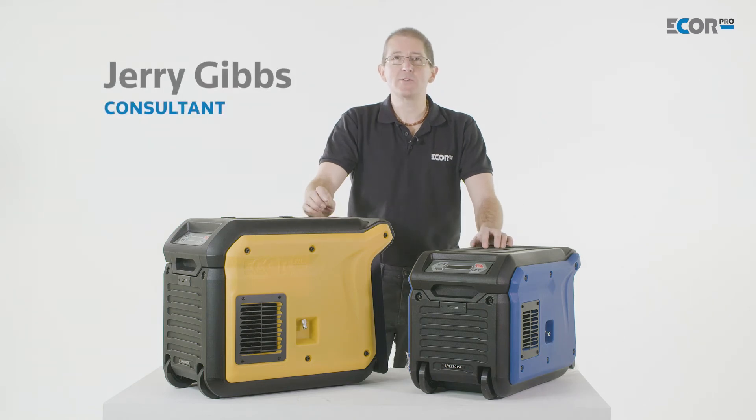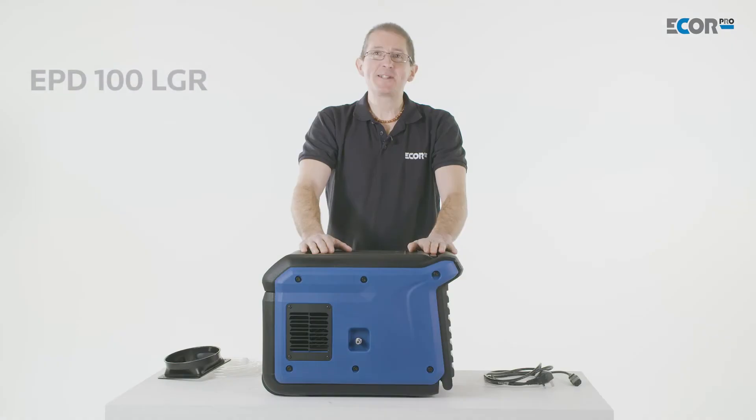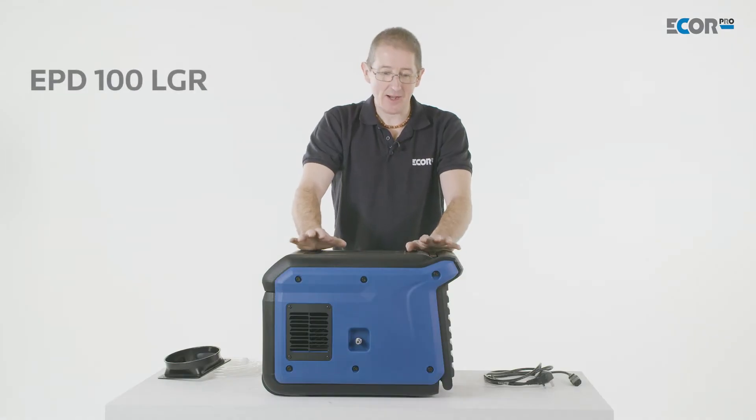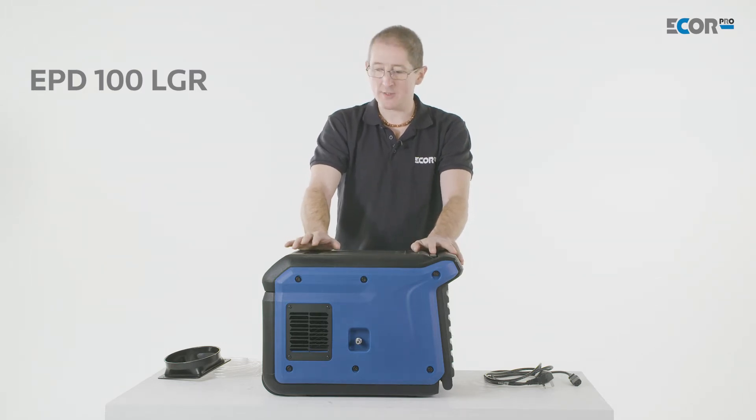Hi, I'm Gerry Gibbs and today I'd like to introduce you to these two new LGR refrigerant dehumidifier units from ECOB Pro. This is the EPD 100 LGR dehumidifier from ECOB Pro and it's a very neat, compact and powerful little unit.